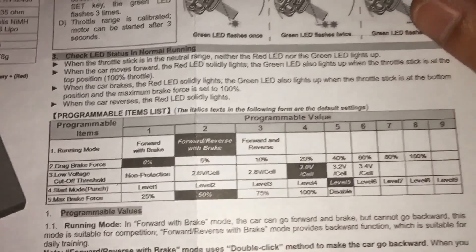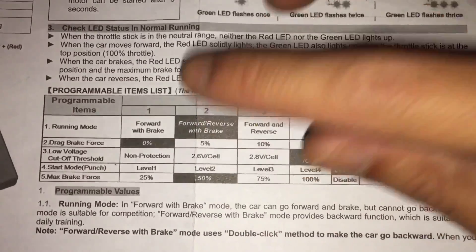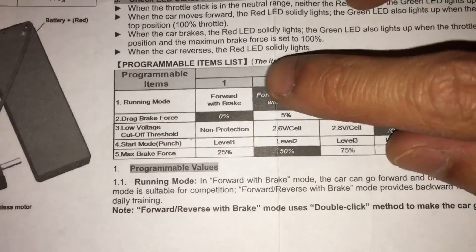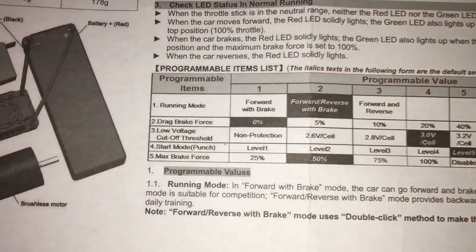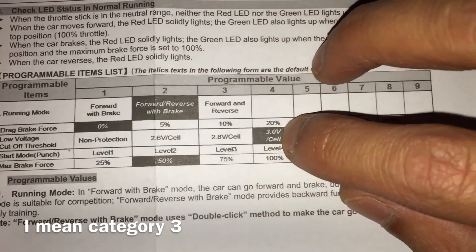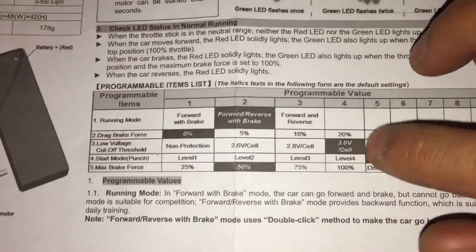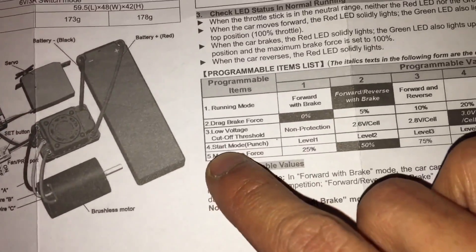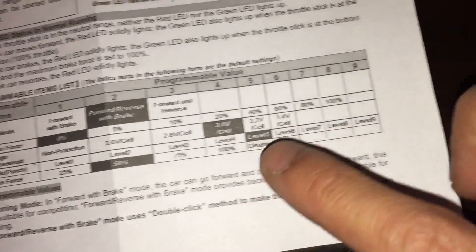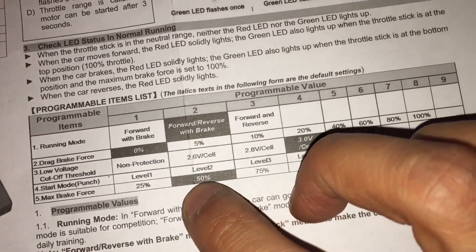I have the user manual here with me and these are the factory settings. Running mode is column 2, which is forward/reverse with brake. Category 2 is drag brake force at 0%, which is what everybody wants. Category 3 is low voltage cutoff, factory set at 3 volts, which I think is really low and could damage the battery. Category 4 is start mode punching power, factory set at level 5 out of 9.